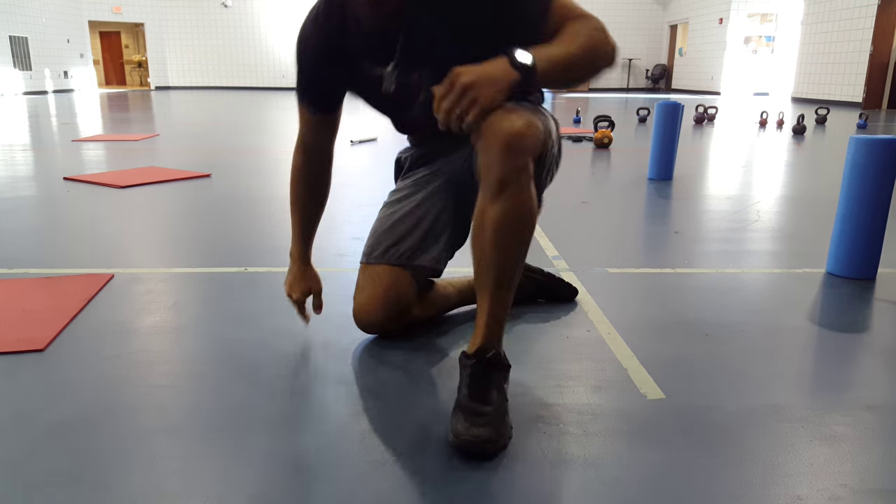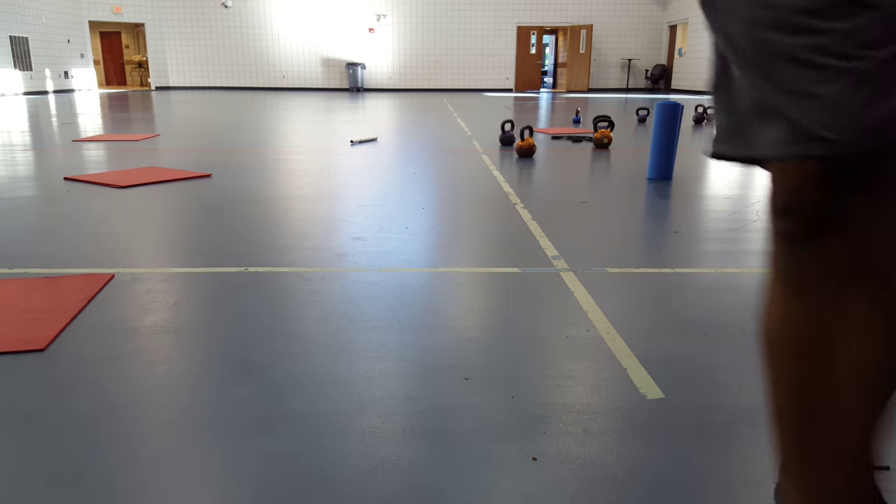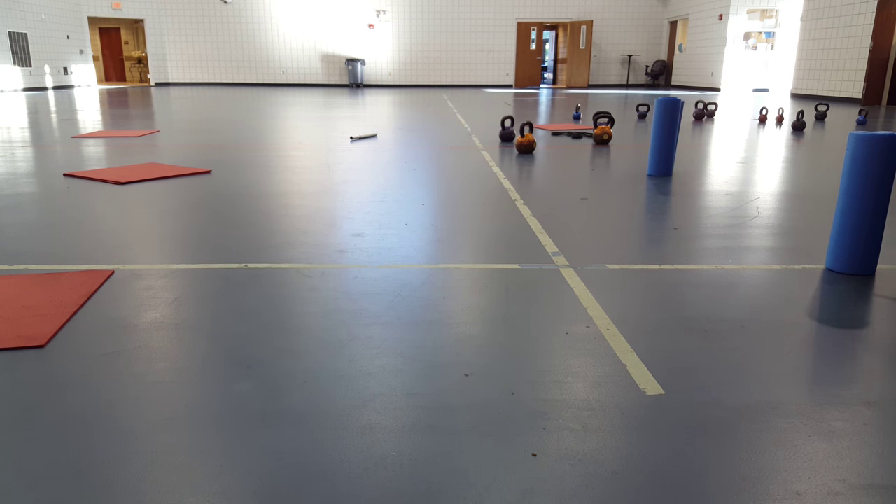Take deep breaths, exhaling and going deeper into the stretch. That's called the press one.